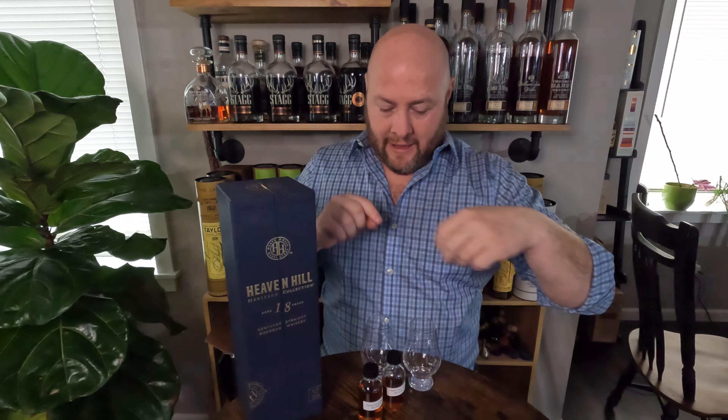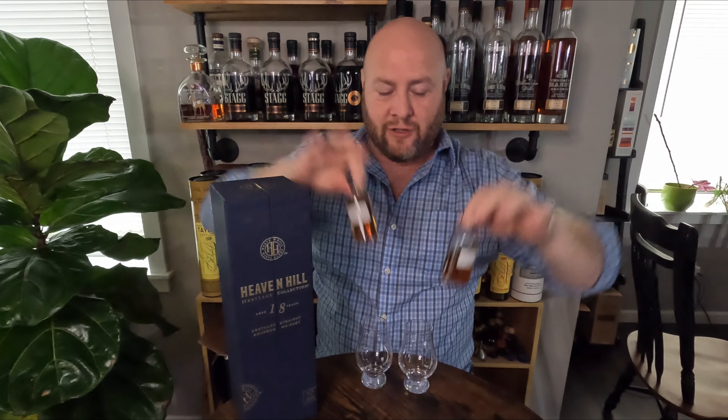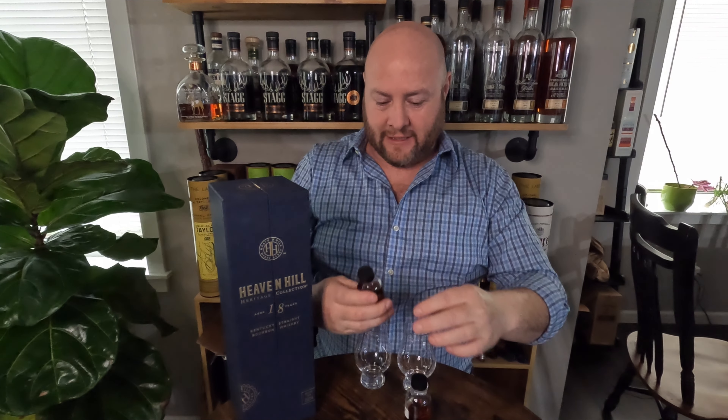Hello, welcome to Bourbon Forge. I'm excited about this review. I've got this guy — I'm not going to open it because I've got samples. Heaven Hill 17 and Heaven Hill 18 together, united as one as they should be. We're going to test these guys out and see which one I like more.